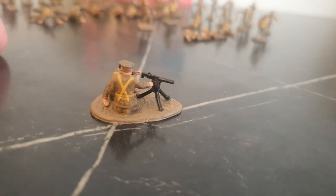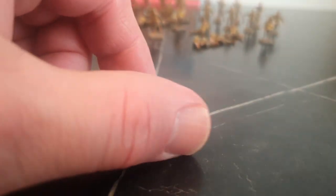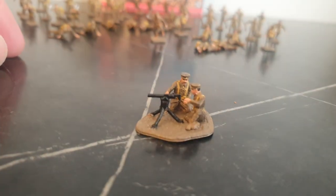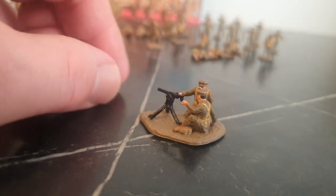The machine gunners — I think it's a Vickers gun. Again, a very simple model of it.